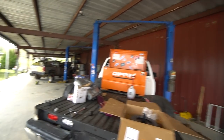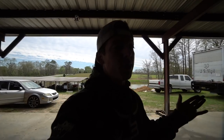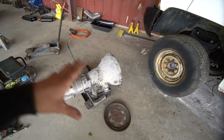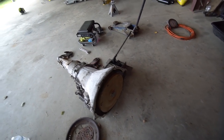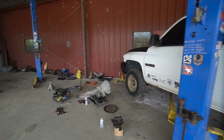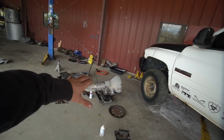We have the truck up on the lift. Yesterday — you guys have seen me take the transmission out a few times — so I did not record anything about taking this transmission out. But this is the old 47RE. I maybe had like 100 miles on this thing, that's why I'm putting an NV4500, because this thing is junk. I'd rather have a standard in this truck. So we got that transmission out.